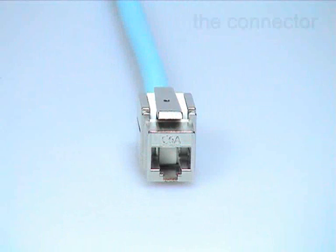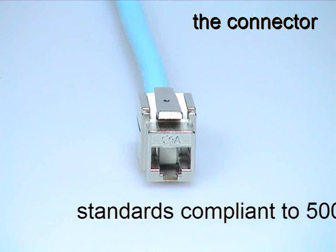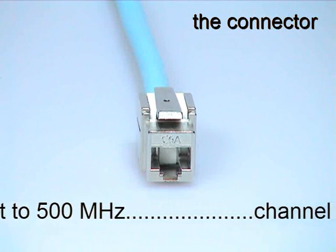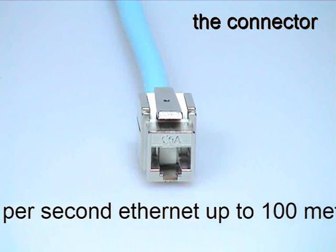The GIGANET Category 6A shielded tool-less jack is fully standards compliant to 500 MHz and, when installed as part of the GIGANET Category 6A channel, supports 10 gigabits per second Ethernet up to a distance of 100 meters.